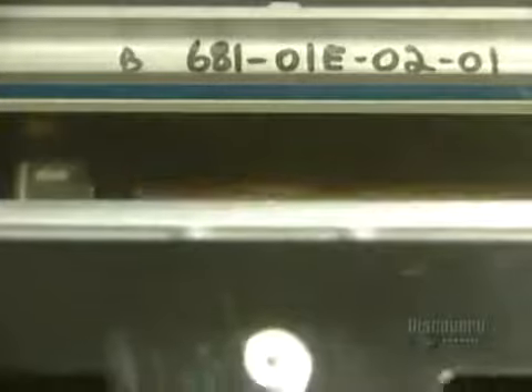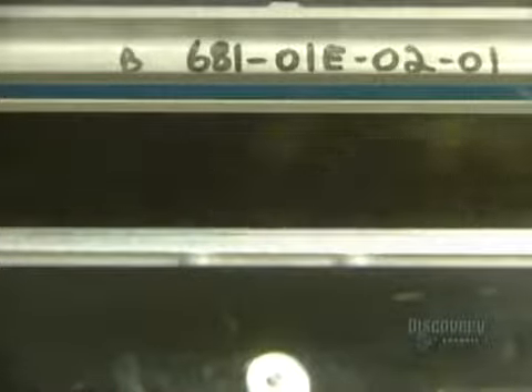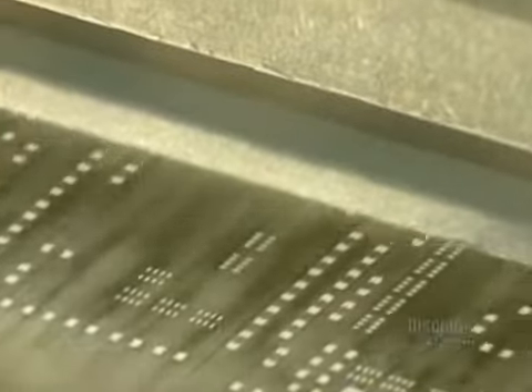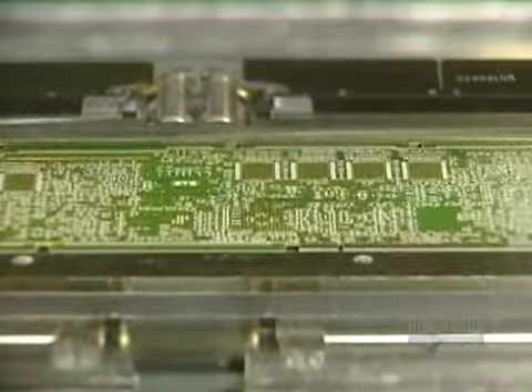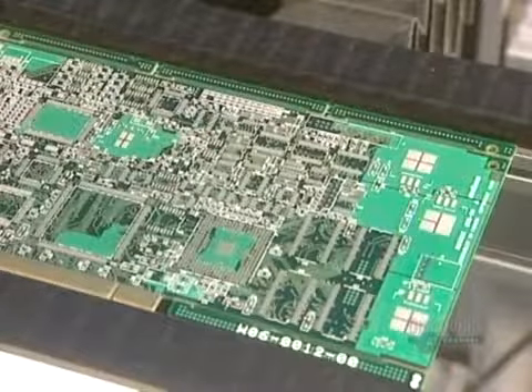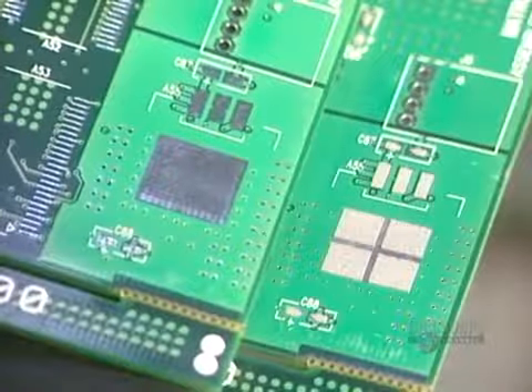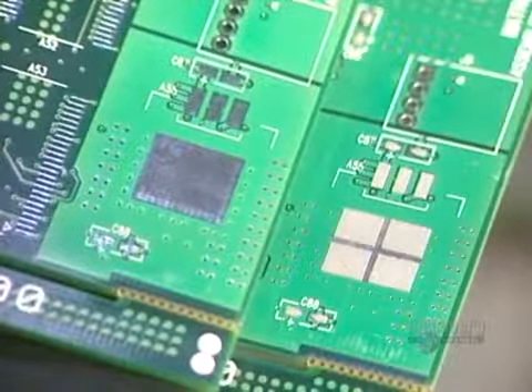The printing blades go into action. They spread the soldering paste on the stencil. This paste runs through the stencil holes and covers the metallic surfaces of the printed circuit board, which will establish the electric current. Here is the difference between an unprinted card and another printed one — the unprinted card surface is much more shiny.